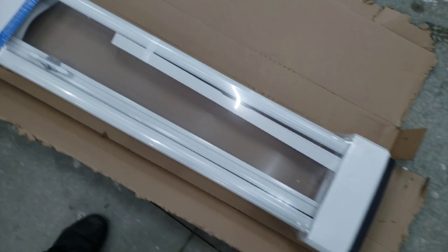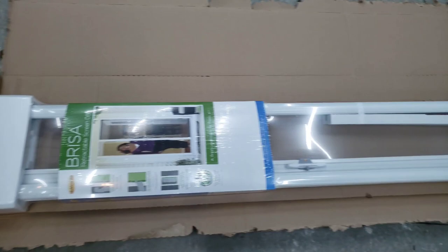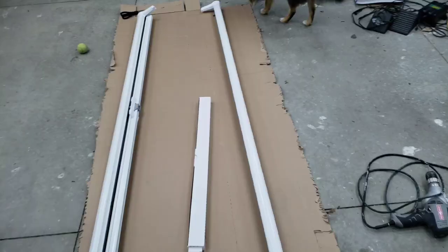As always, any link in the description below is an Amazon associate link, so if you purchase the screen door from that link I do get paid from it. So this is what you get in the box — let's go ahead and open it up and take a look.